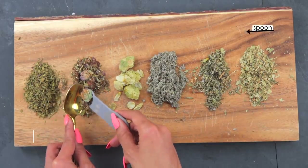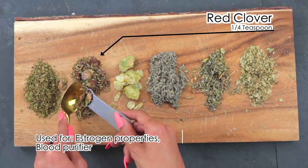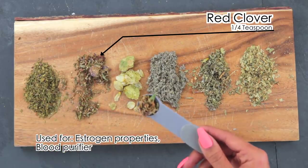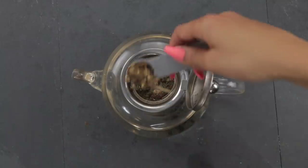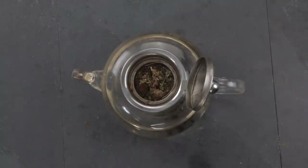Then adding one-fourth teaspoon of red clover. Red clover is used as a blood purifier, helps with menopausal symptoms and estrogen properties, and is used to break up calcification in soft tissue and clean the lymph system of fluid waste.